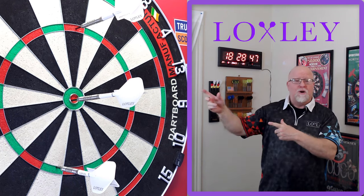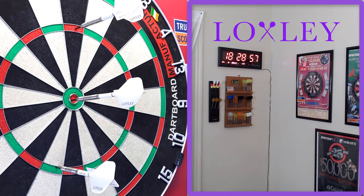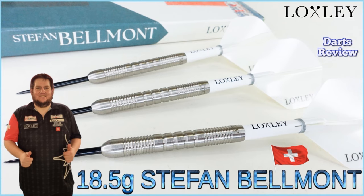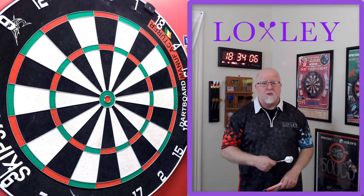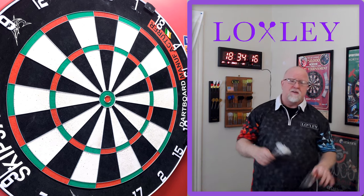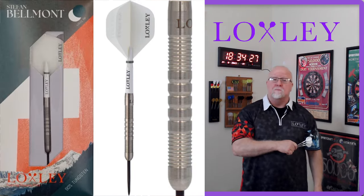Figured I'd try something new today — a 167 to get us underway. The Loxley Stephan Belmont darts review begins right now. It is darts review time, and come on, what about that intro? Straight out of the gate with a 167 — you know it's gonna make for a good video. In today's video, I'll be taking a close-up look and reviewing the Loxley Stephan Belmont darts.